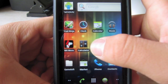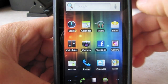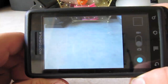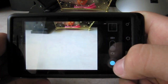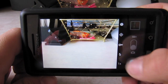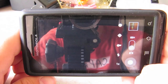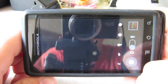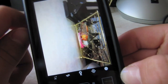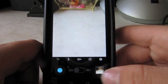Another thing that's nicely themed is also the camera. Go to camera — if you can see, that looks like Ice Cream Sandwich. You've got a little shutter button in the middle to take a picture. Let's just take a picture. So it looks very Ice Cream Sandwich-like.